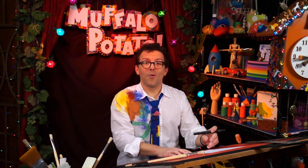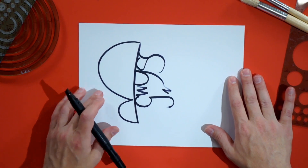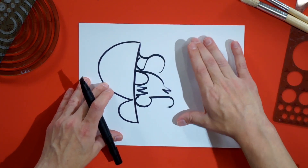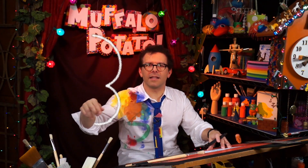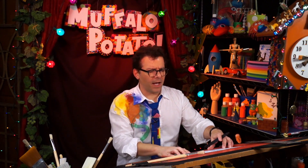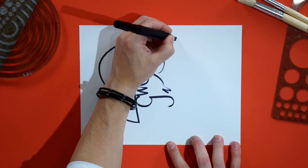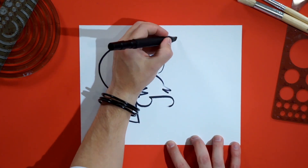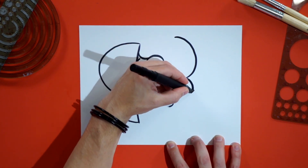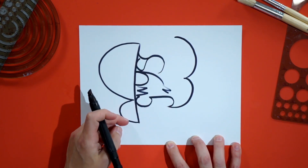We're gonna turn the page nice and easy. Right where this J ends, we're gonna make a big number three in this area — that's his big, full beard. It should be big and bold, and you should have fun with it. Don't be shy at all. Put your pen here, do a big three shape, come back around and touch it right there.